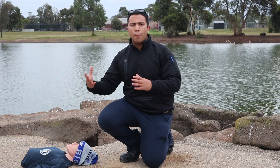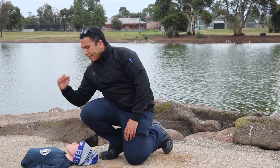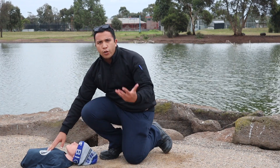I'll proceed to pain stimuli. I can go for a sternal rub with a bit of pressure at the center of the chest, or I can go for a trap squeeze.